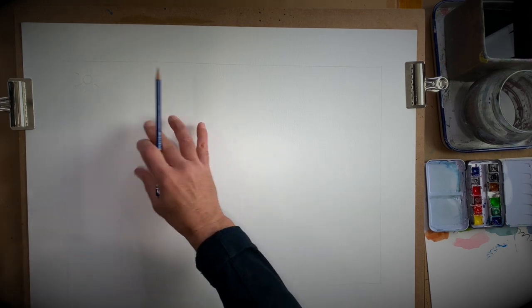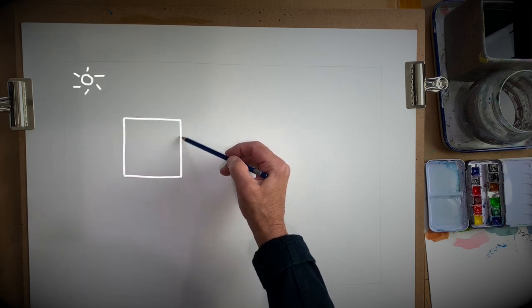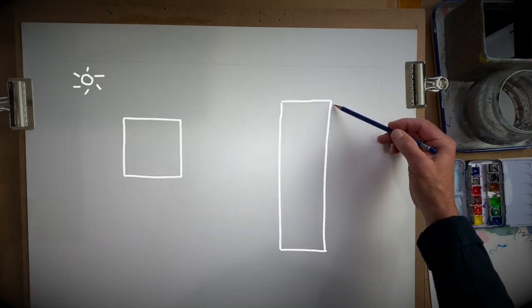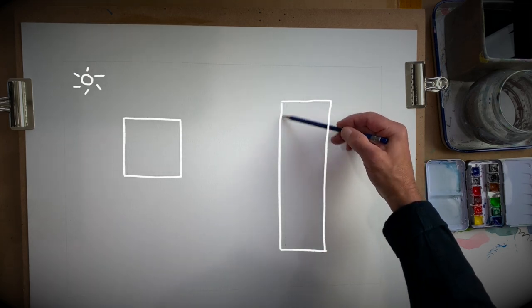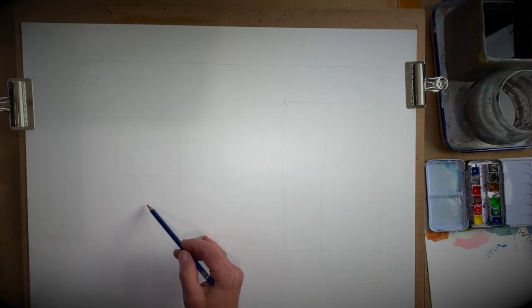So right here near the sun I'm going to put a square. Over here I'm going to put a big tall rectangle, okay, like that, very light. And then over here I'm going to put a circle.